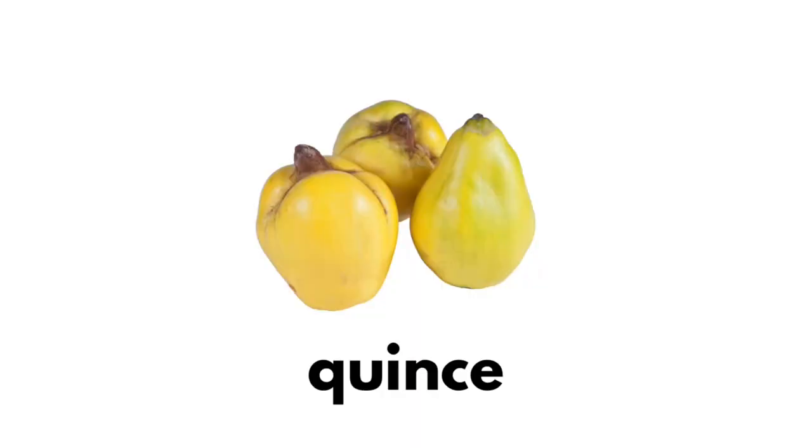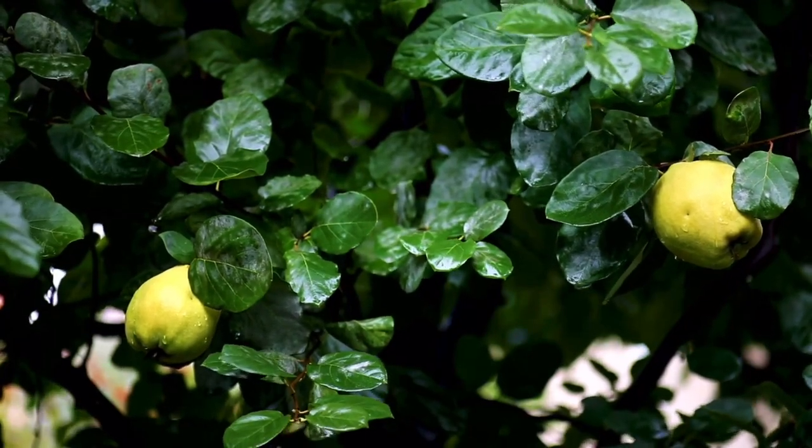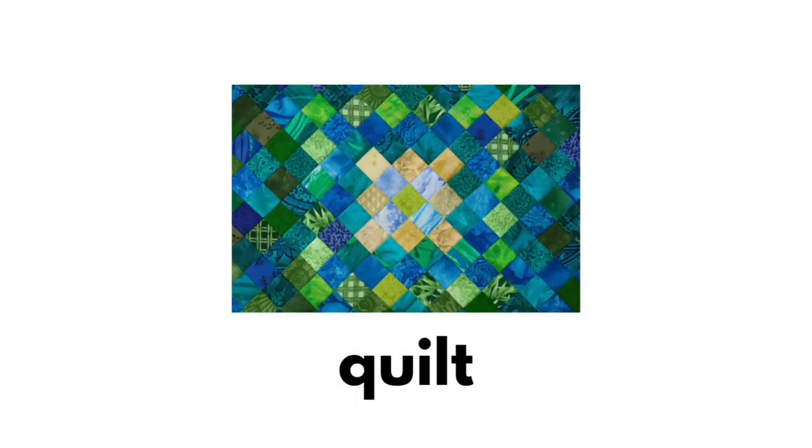Quince. Qu-qu-quince. Quilt. Qu-qu-quilt.